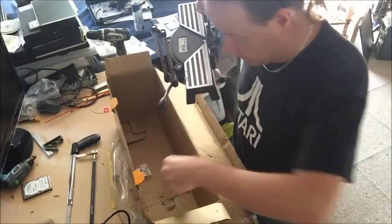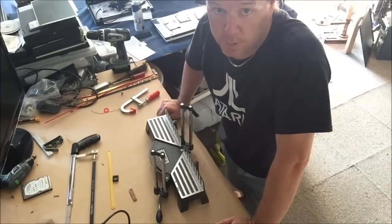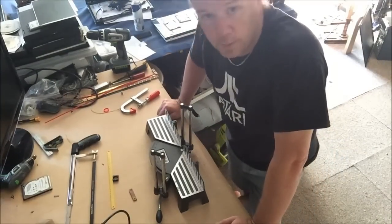Instructions — they'll come in handy later. Should we look at the instructions first or just try and put it together? We'll just try and put it together.